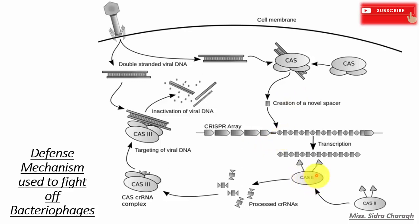The Cas protein processes the CRISPR array gene into CRISPR RNA, which then binds to the Cas3 protein to form a Cas-CRISPR RNA complex. The Cas3 protein simultaneously inactivates the viral DNA if there exists a complementary sequence in the CRISPR array.